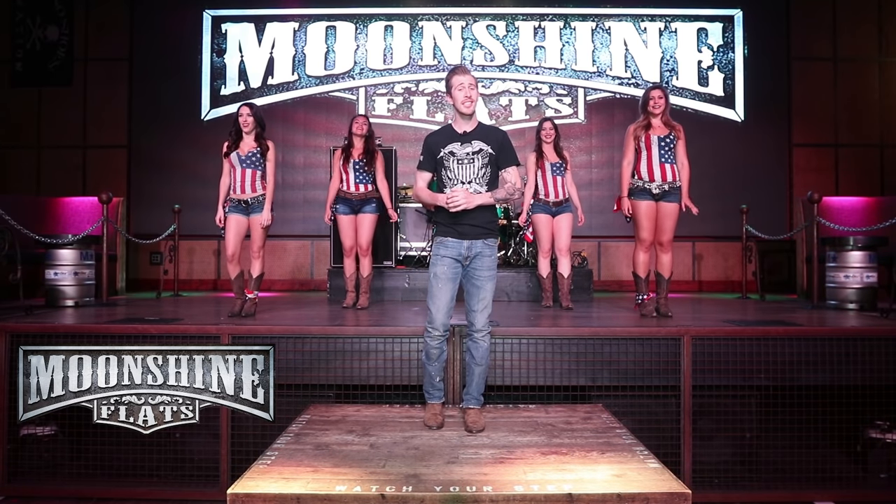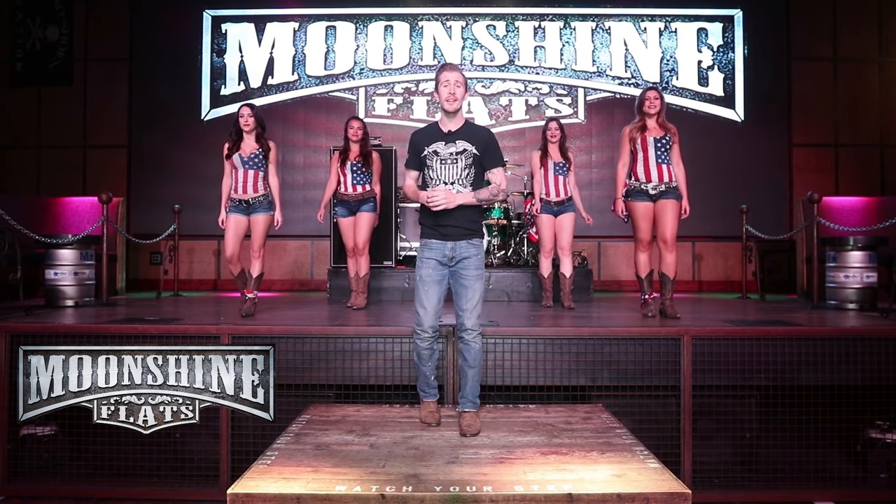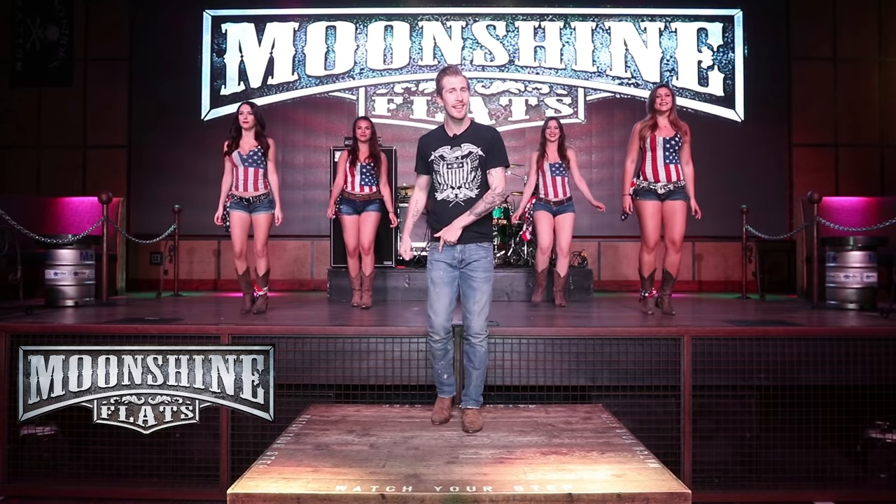Let's do that together. Ready? Five, six, seven — with your right, now toe, heel, right, left, right. Do the same thing with your left — you're going to go toe, heel, left, right, left.